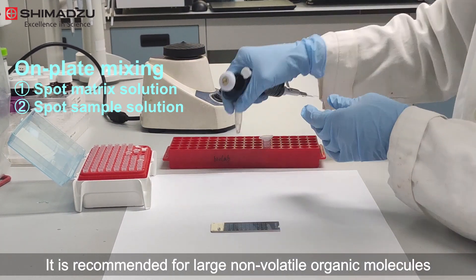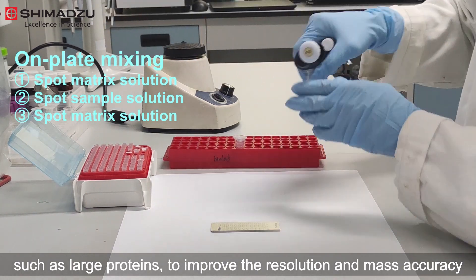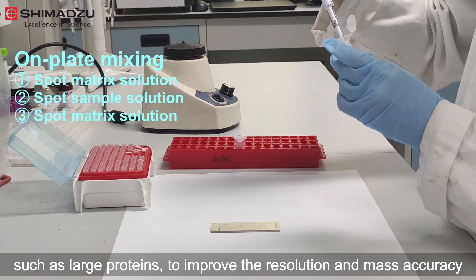The sandwich method is recommended for large non-volatile organic molecules, such as large proteins, to improve the resolution and mass accuracy.